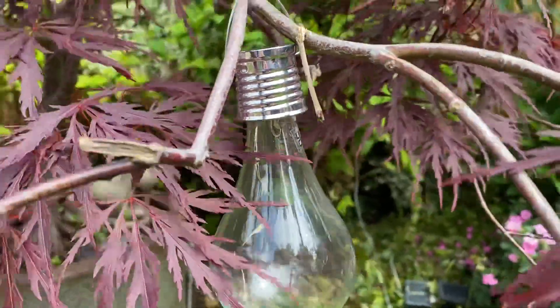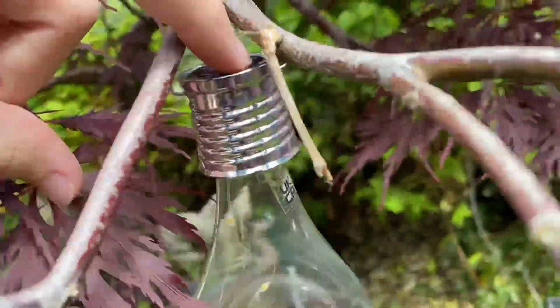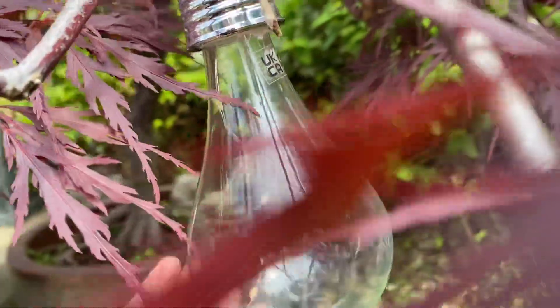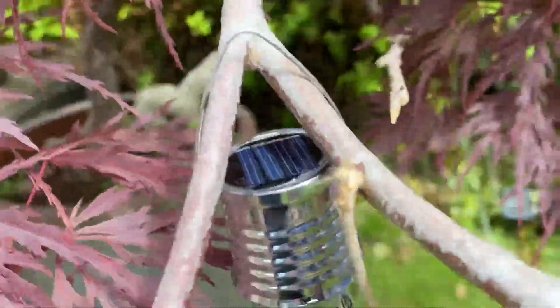I've put it back up on the tree, but this time I've hung it across two branches, so it's less likely to fall off. My dad's still getting the Sainsbury's one hopefully, but it's good that I've managed to fix this one and find the hook for it. I can hang it up again — hopefully it'll get charged underneath these leaves as well.